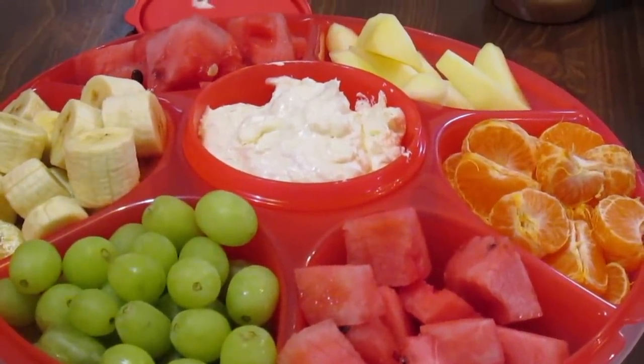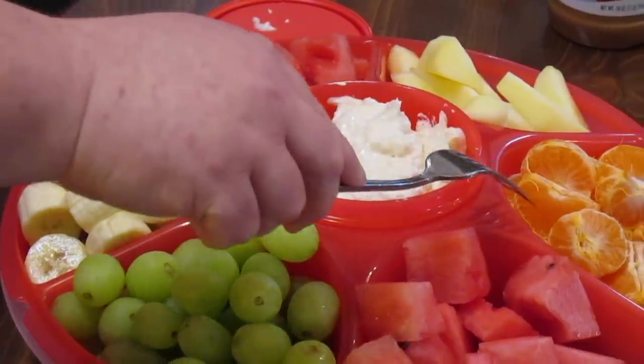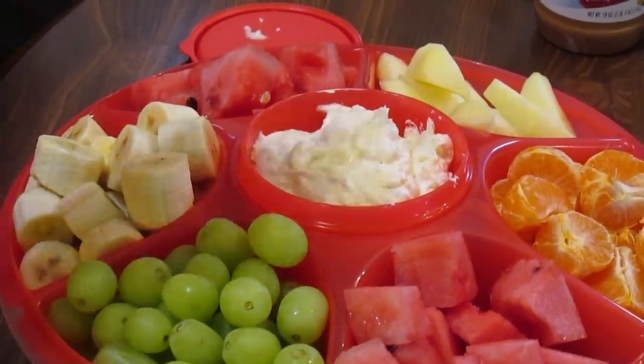For my fruit tray we've got watermelon, the little cutie oranges that I peeled, some grapes, some bananas, and some apple.